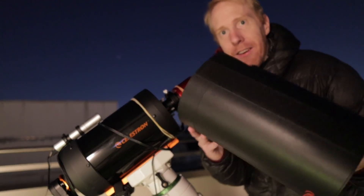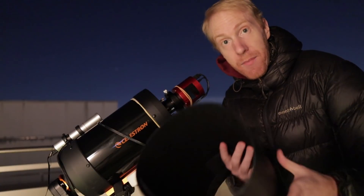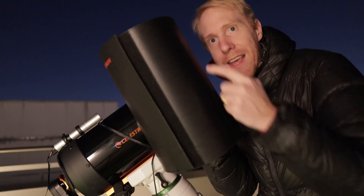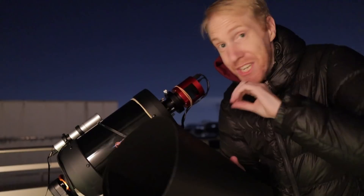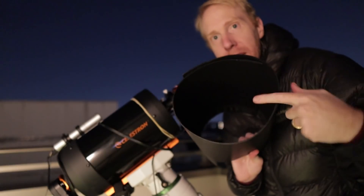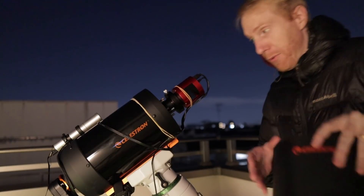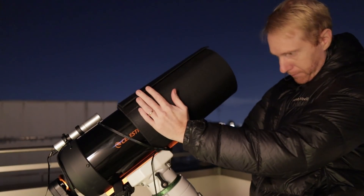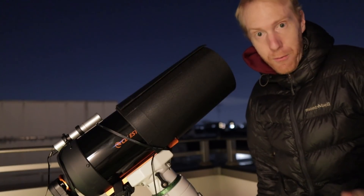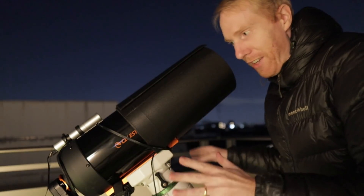I also got a lens hood — the Celestron flexible lens hood. It's not the best thing in the world, but unlike the C9.25 hood whose inside was shiny plastic that reflects light everywhere, this one has felt-like material inside that really stops light reflections. I can simply slide it on, and it makes it very easy to take flats and dark frames — I can cover the lens hood and at night I have perfect darkness.